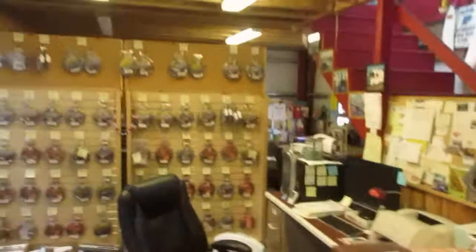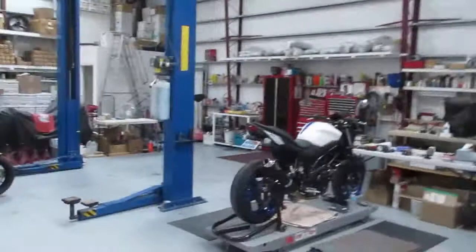My office area, my wife's area. This is where we do our shipping. And upstairs we have a mezzanine, tons of inventory up there, and all the pieces to make exhaust.